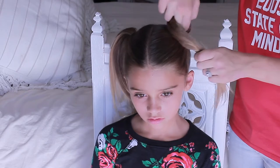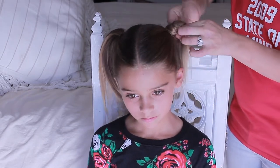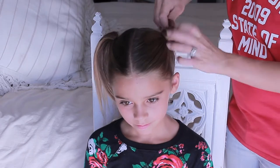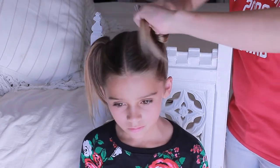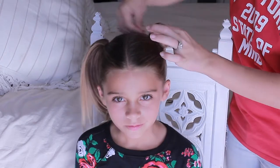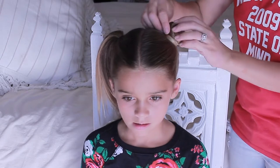We're going to take our ponytail, take two fingers, wrap it around the front, turn it and pull through. We're going to pull the knot nice and tight, then take our ends and wrap it around our little bun, securing the ends in place with a bobby pin.